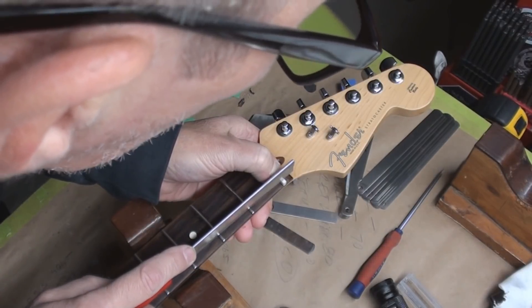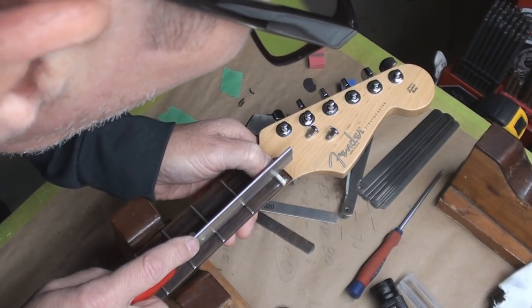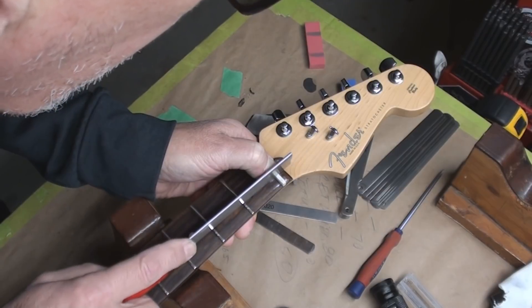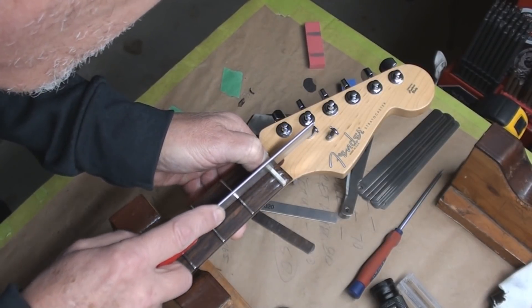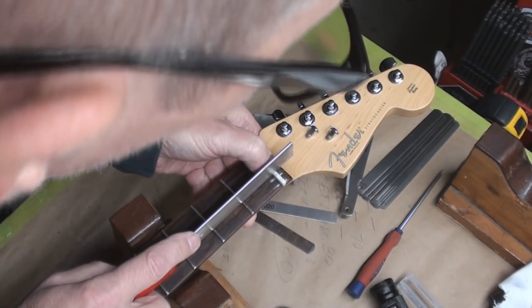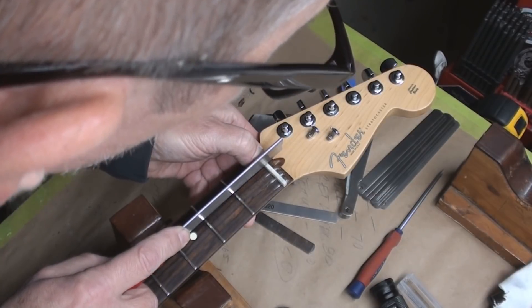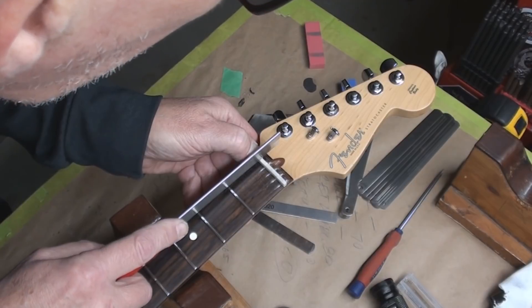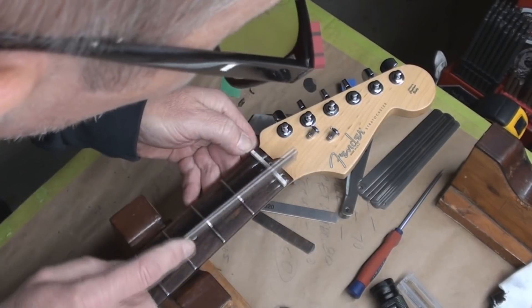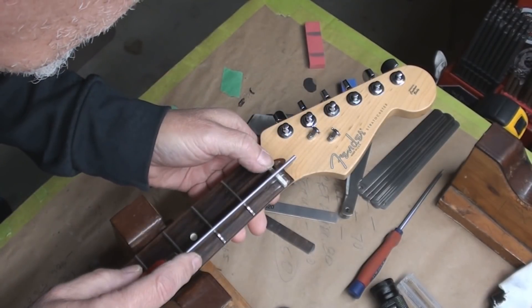I've got my string spacing and now I'm starting each slot - just a little bit on each one. Making a lot of dust so that gets in my computer later and I get to clean that all out. I've got my little vacuum. Okay, everything's started.